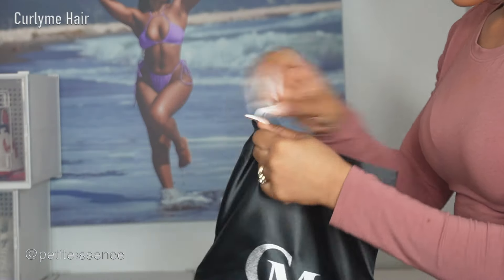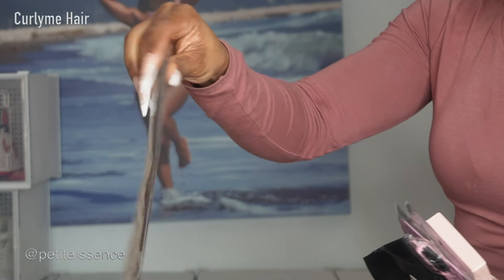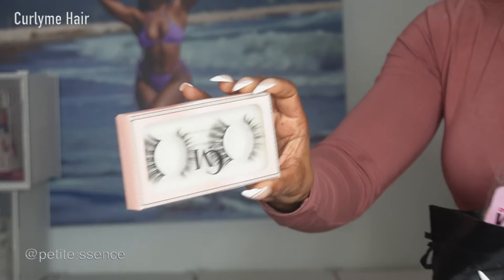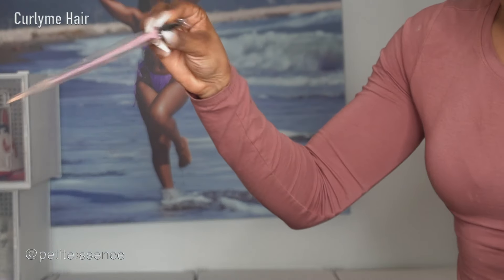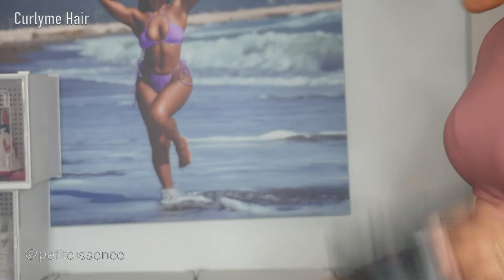Let's see what's inside. I got this Curly Me Elastic Headband. I also received two pairs of eyelashes, and they sent two pairs of wig caps — one regular and one HD. I got an edge brush and comb. And that's everything in the drawstring bag.